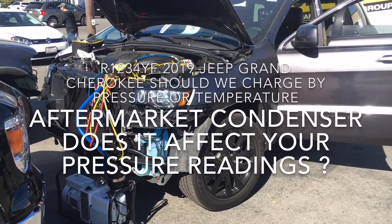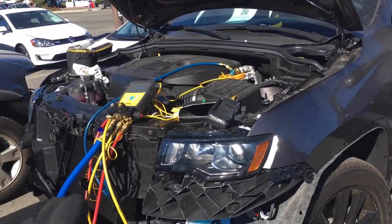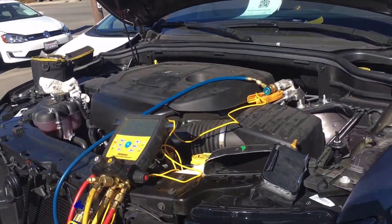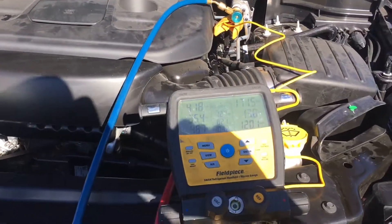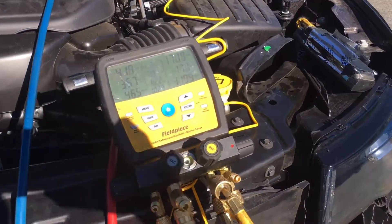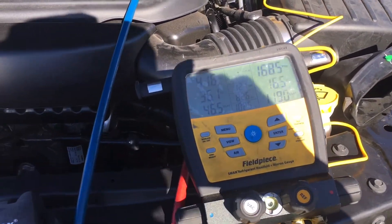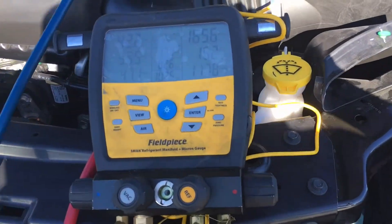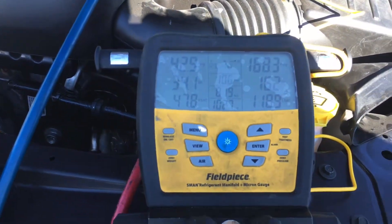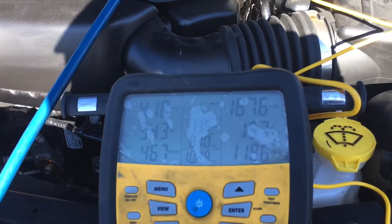2019 Jeep Grand Cherokee. This is an R1234YF system and we're going to talk a little about pressure, since I just got reminded by YouTube to watch somebody's video again on how to charge a car using pressure. If you've watched my video, you know how fond I am about charging a vehicle using these made-up fantasy pressures that people imagine are supposed to be correct.